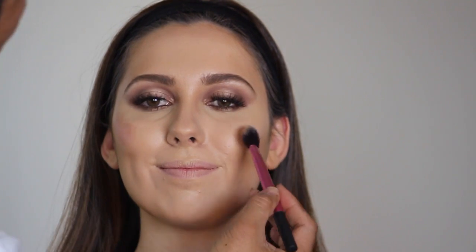Now onto the blush. This one's Melly Blush called Sweet Cheese.